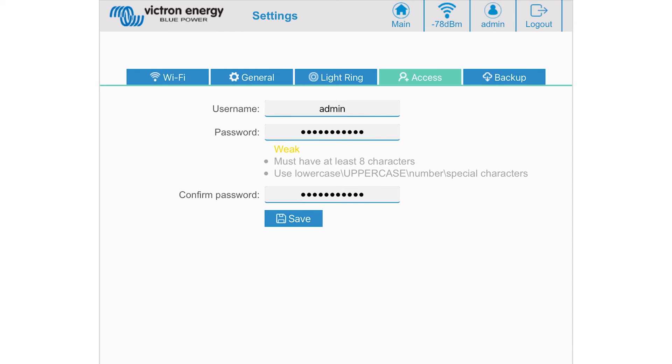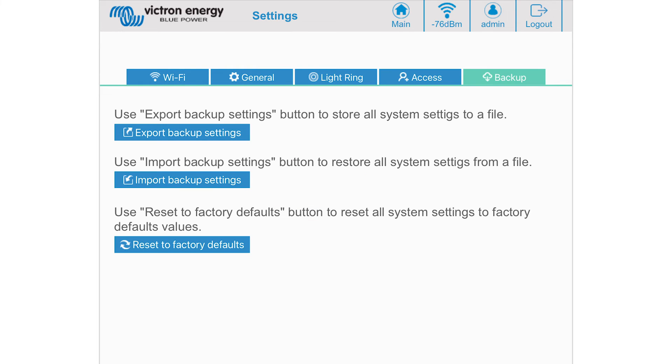The access tab is where you can change the username and password used in the initial setup. The backup tab allows you to export or import saved settings as well as reset the charging station back to factory defaults. At the top of the screen there is a Wi-Fi strength indicator between the charging station and your main Wi-Fi if station mode is enabled.